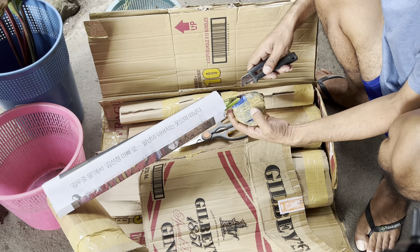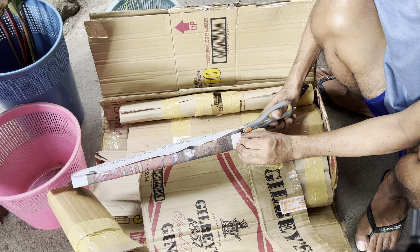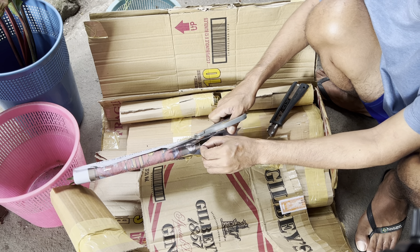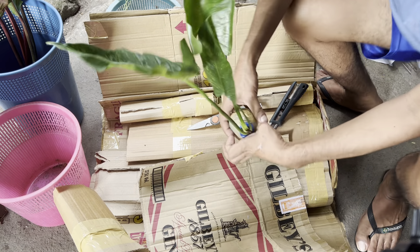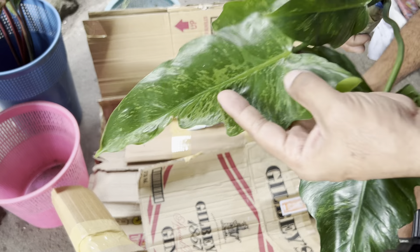And then this one is the Fiddle Lime. It's actually variegated — it has splashes of variegation like that on the leaf. And this one is only 200 pesos, guys. It's cheap!